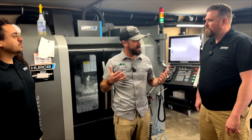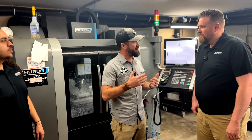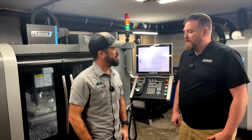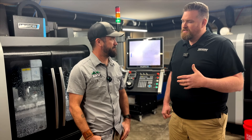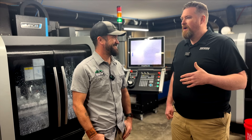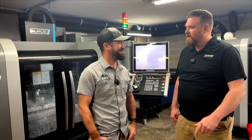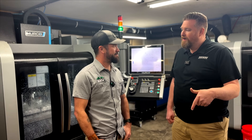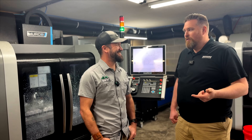Tell everybody who you are and how you got started. I'm Michael Sayers, and I started machining as a hobby. I had a day job doing engineering, driving back and forth to Knoxville all the time. About 2015, I bought a car and I needed to make a supercharger pulley, and it just spun out of control from there.